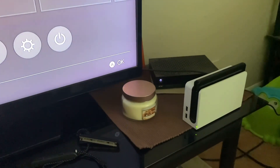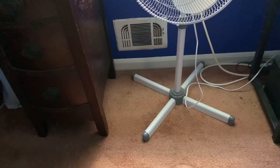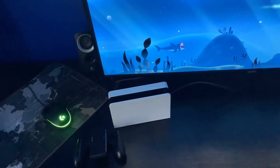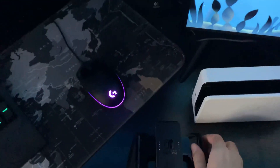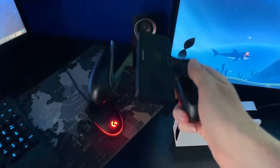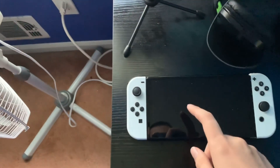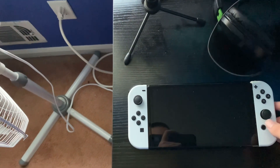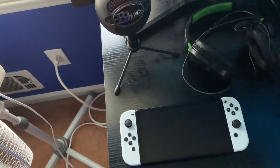I finally have a Nintendo Switch OLED console. One thing I forgot to mention — I now have my Nintendo Switch set up in my gaming room slash bedroom. This is where the joy cons would originally sit, and here is the Nintendo Switch itself with the screen and the joy cons attached. So far it's been working really well.